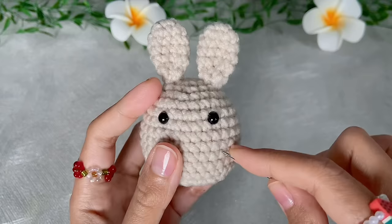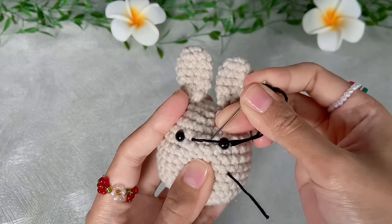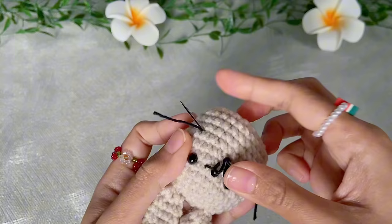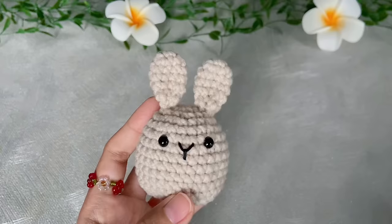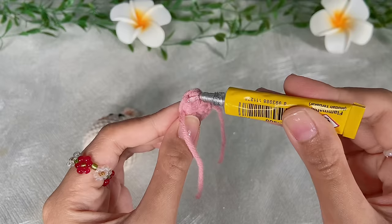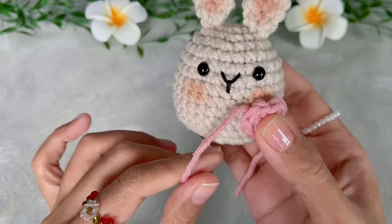After attaching the ears, it's time to embroider the nose — I'm using a strand of black yarn. Then put some blush on the ears and cheeks. Finally, attach the sling bag to the bunny using glue, and also put a little glue on the strap. Our bunny is finished!